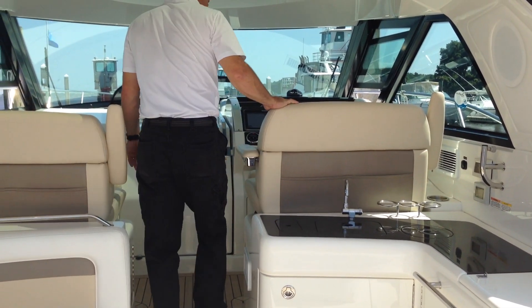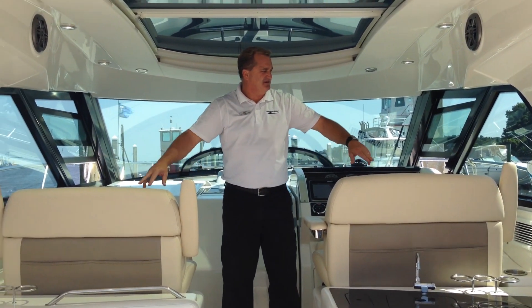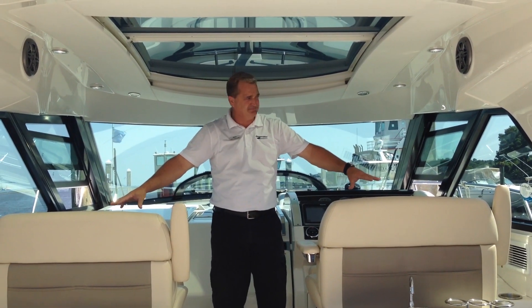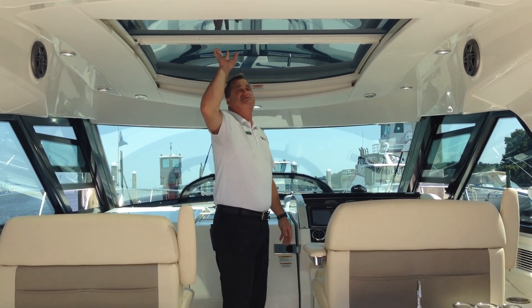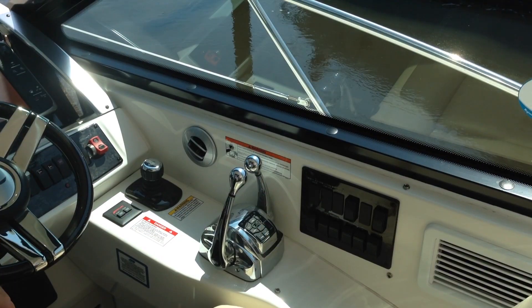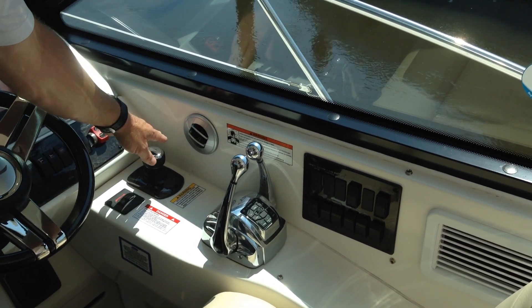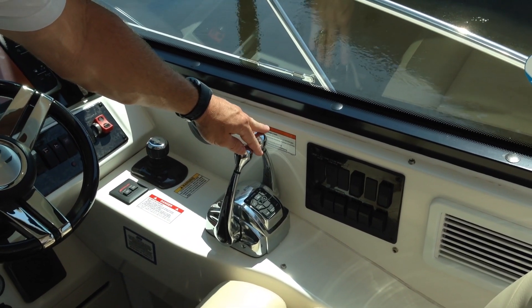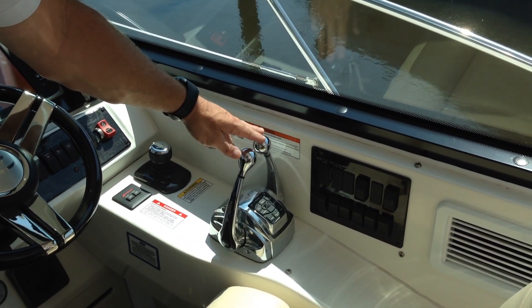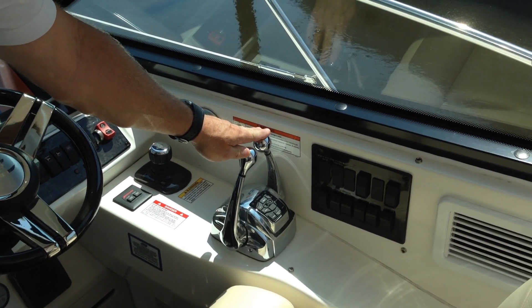As we keep moving forward, you've got double-wide seats on both sides, so in this air-conditioned area four people can sit comfortably up here. There's a large sunroof that opens electrically. Right here you've got your controls for your engines — your joystick control and your shift and throttle controls. This boat is equipped with the Cummins QSB 480 engines, which push this boat to a top speed of 41 miles an hour.